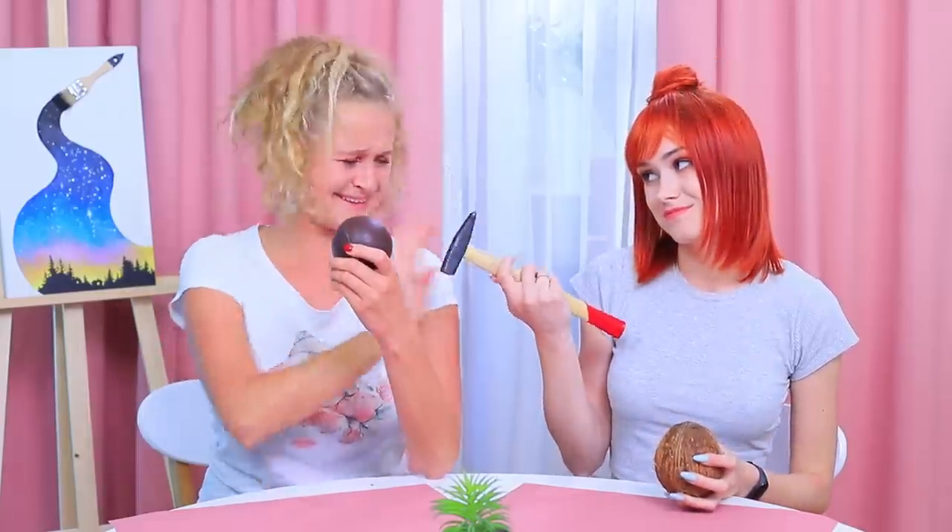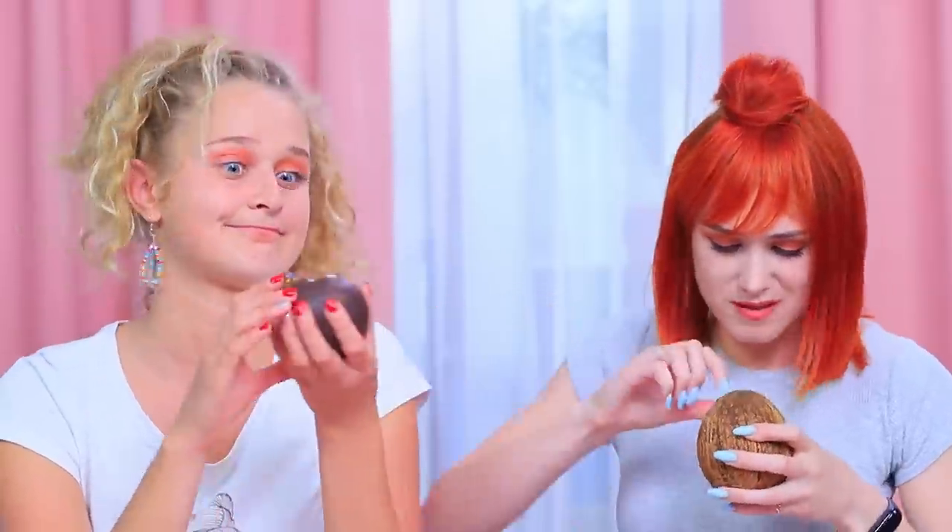I don't need any tools for my sweet coconut! Mmm, it's so tasty! Meanwhile, the coconut milk turns out to be not that sweet!